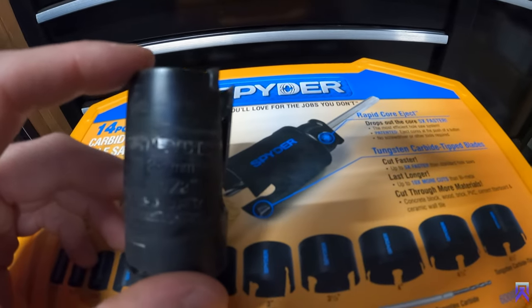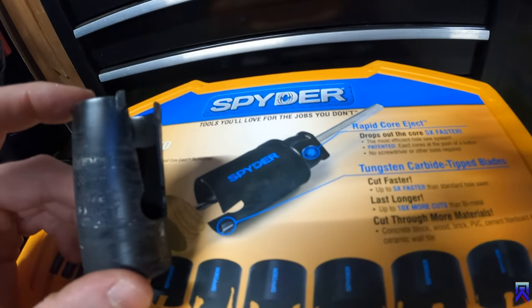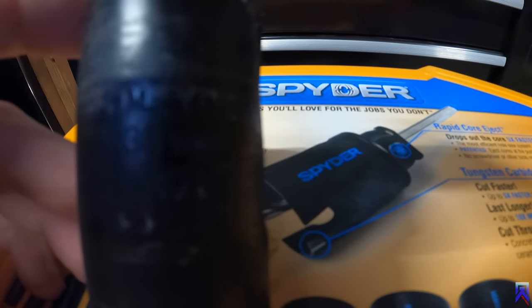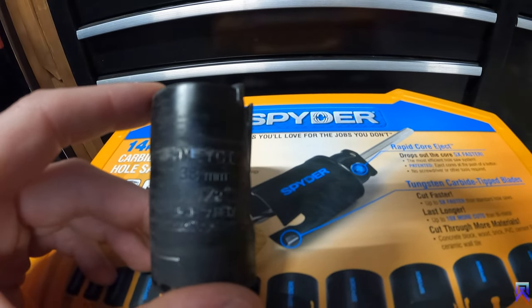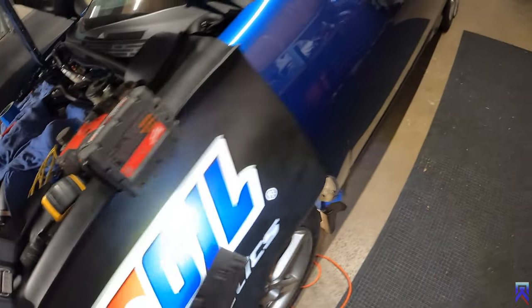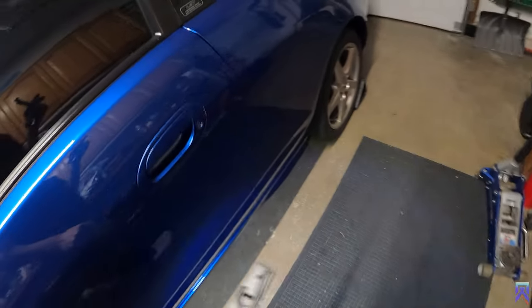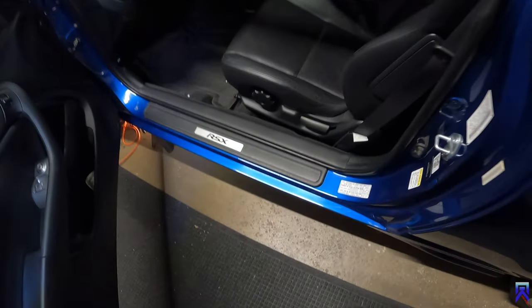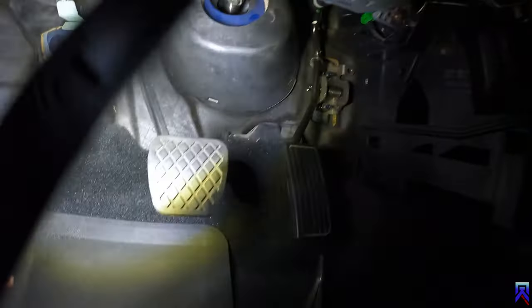So this is 38 millimeter for the metric number, and it's inch and a half. Rule of thumb is measure twice, drill once. So we're going in the car and I'll show you kinda where it's going to line up in here.